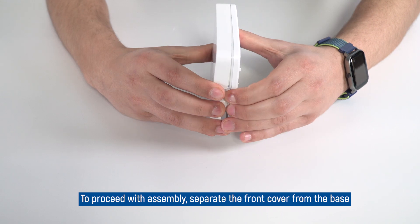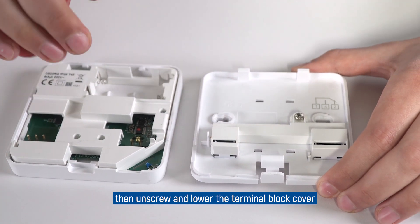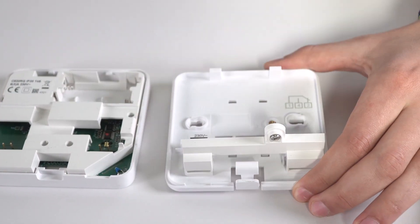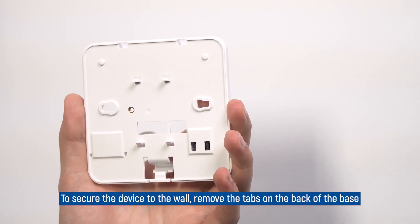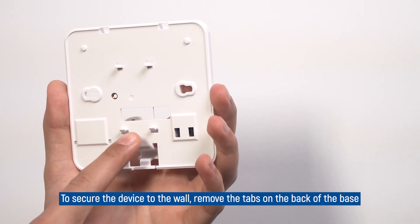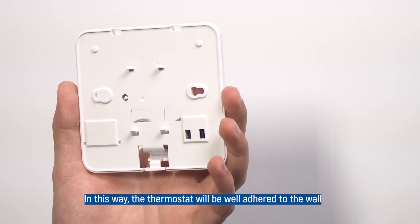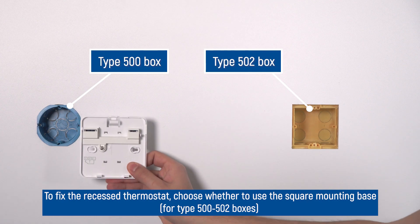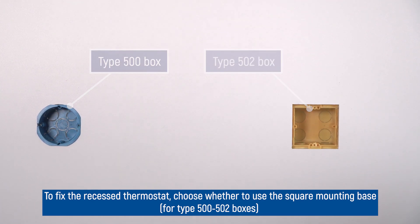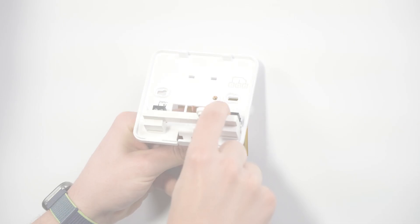To proceed with assembly, separate the front cover from the base, then unscrew and lower the terminal block cover. To secure the device to the wall, remove the tabs on the back of the base. In this way, the thermostat will be well adhered to the wall. To fix the recessed thermostat, choose whether to use the square base for type 500 to 502 boxes, or the rectangular base for type 503 boxes.